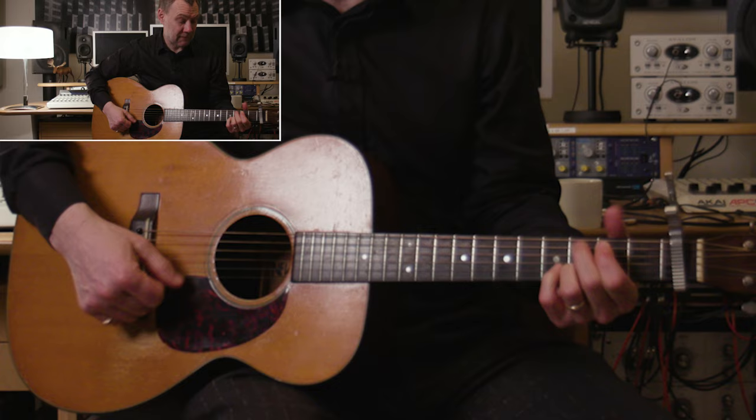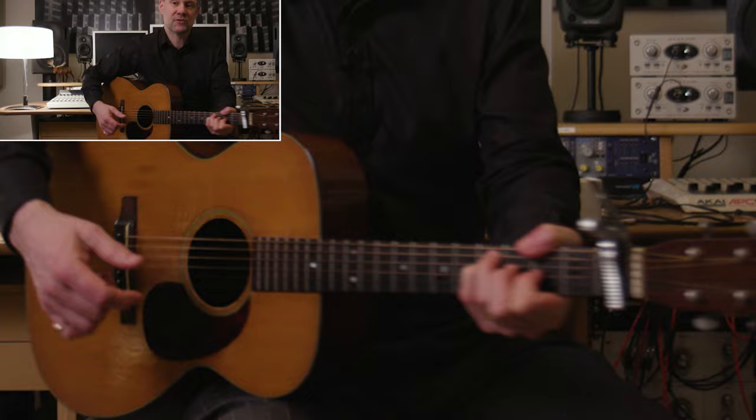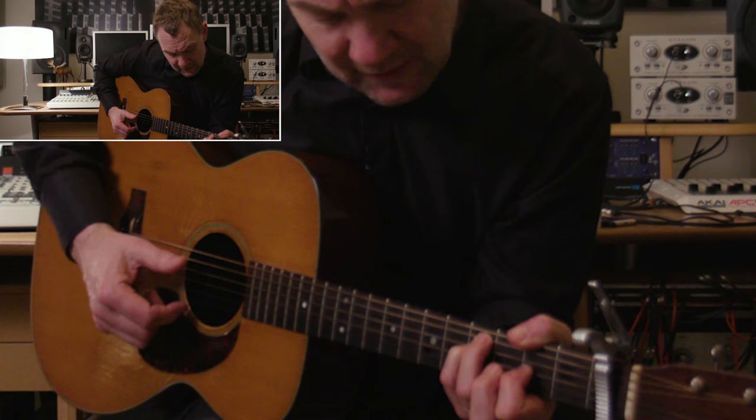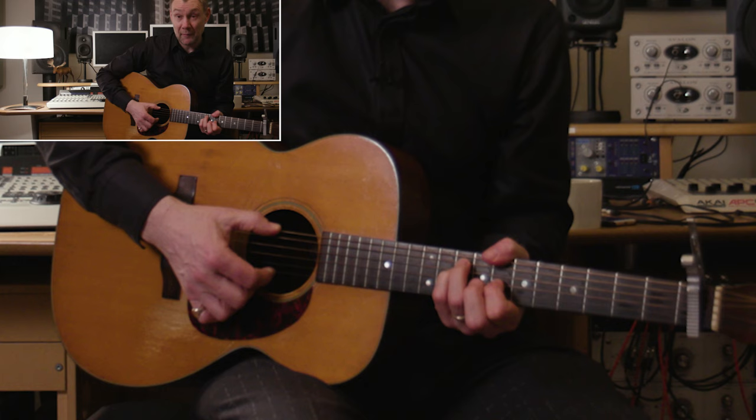And then of course into the bridge: D, A, E minor. And then the chord I really love — when you're holding but leaving the B and E string ringing — it's a little F sharp minor. I love that chord. I also like it when you take it up the guitar as well.